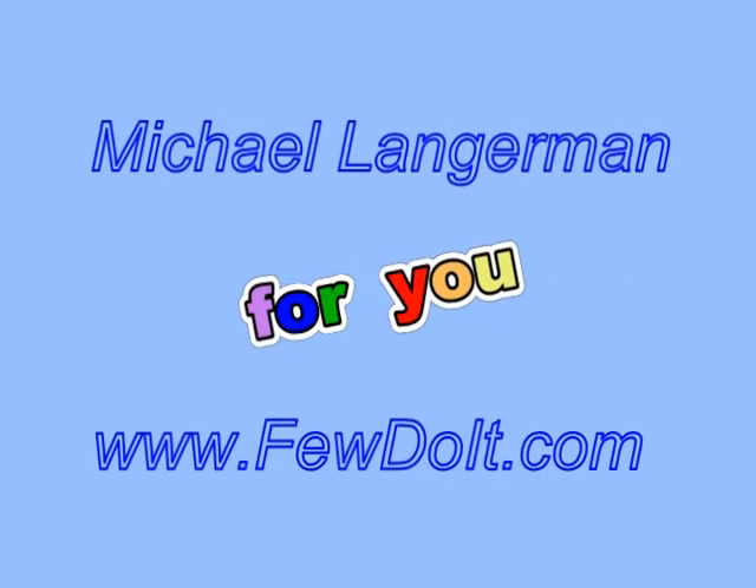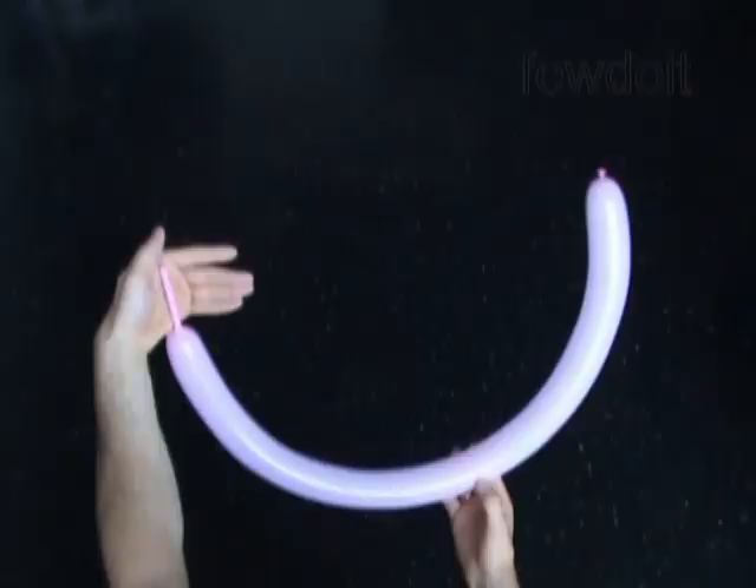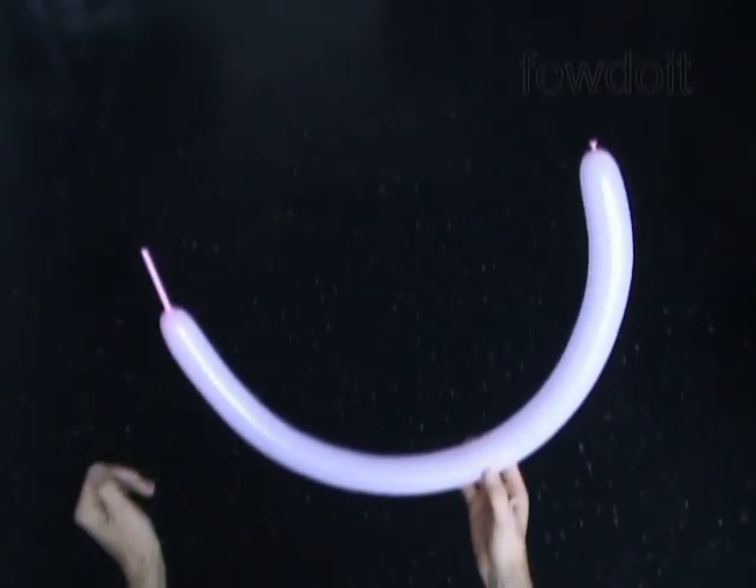Hello everybody! Today we are going to use one balloon to make a cat head, and then we can use the same head to represent sunglasses.